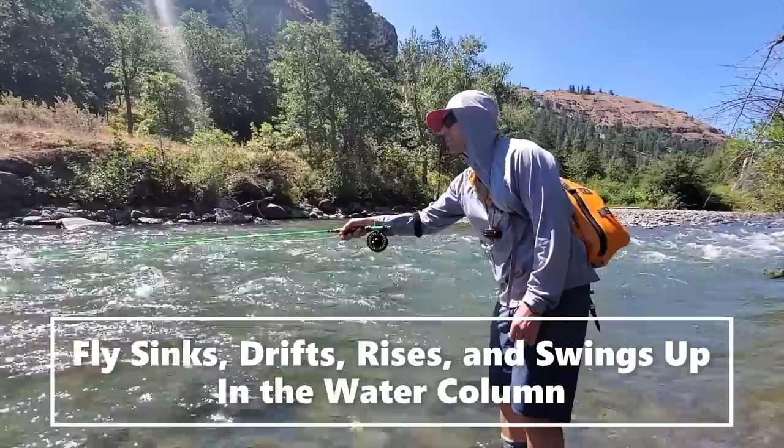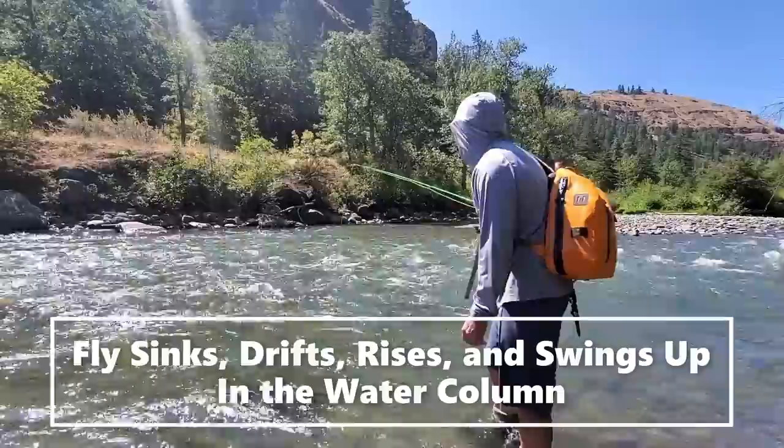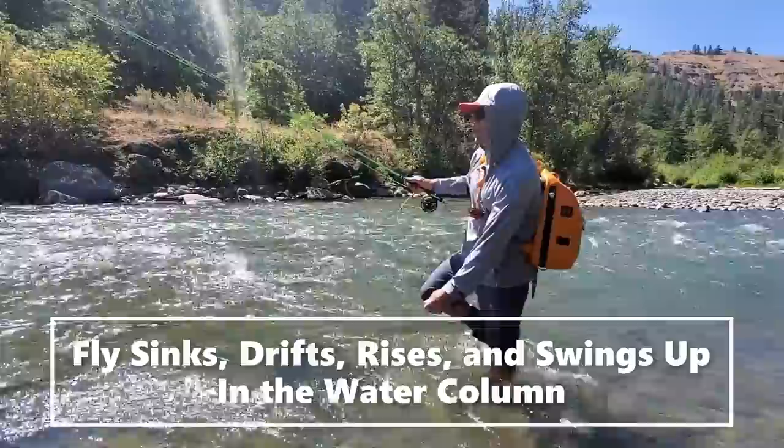Sometimes I'll see the fish take because the leader or the fly line will jar over. Sometimes I'll feel it, like that aggressive trout did. But I will tell you what — you will get very good at this kind of fishing.